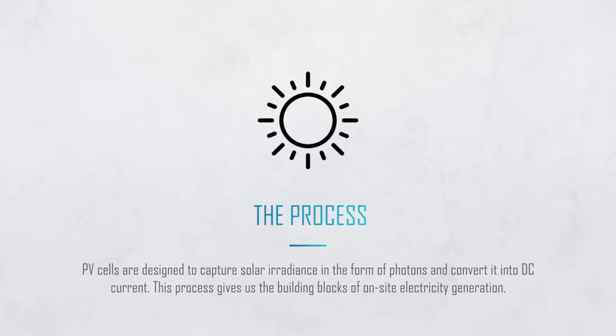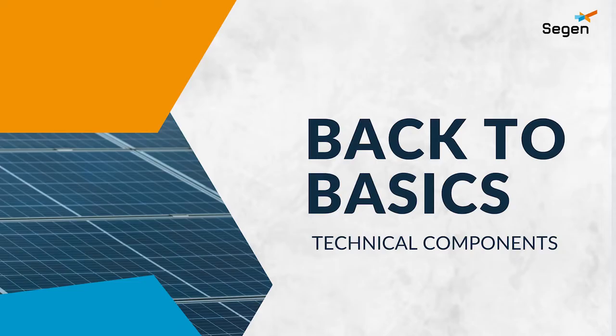Dialing it right back to basics, PV cells themselves capture solar irradiance and convert it into electrical DC current when exposed to light. That's the kind of current that can be converted into AC by an inverter, which is what most household appliances will use. Now that we understand that process we can look at the basics of a PV module, understanding the components of a typical PV cell and how they all fit together on site.